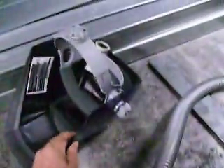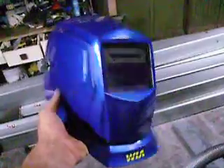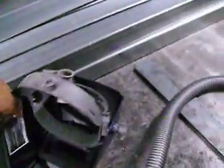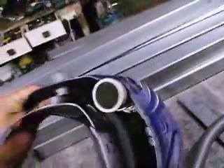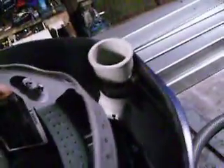Here's a short video of an adaptation I've made to my welding helmet. It's just a cheap auto darkening welding helmet. I like the idea of positive air filtration, so I've got a vacuum cleaner attachment zip tied on to the helmet. It just blows down on your face as you've got the helmet on.